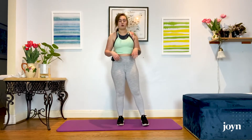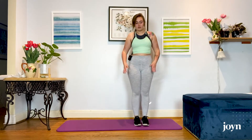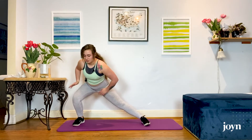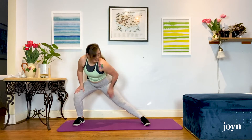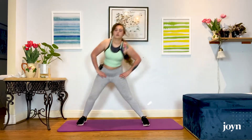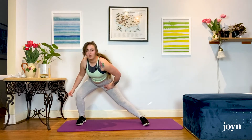Our first exercise today is going to be a side lunge. You can pick whichever leg you want to lead with first. You are going to take a big step out to the side and sink deep into it, bending that leg. Your other leg is completely straight. Then you stand back up — pushing that knee over your ankle and standing up.